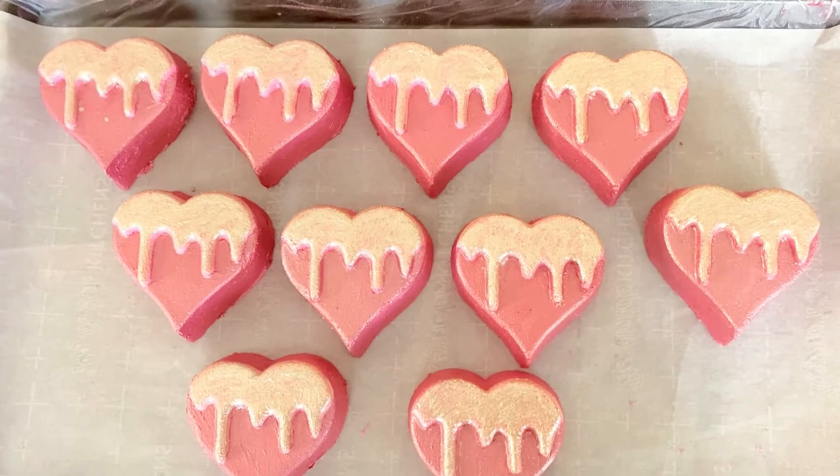Hello sea stars and welcome back to the channel. On today's video we are going to be doing my Love Spell soap for the month of February. You guys saw me make the Love Spell bath bombs which came out gorgeous — now I have to make the matching soap. I went all out for the month of February because that is birthday month. I love anything gold and shimmery, and that's what we're going to do today.